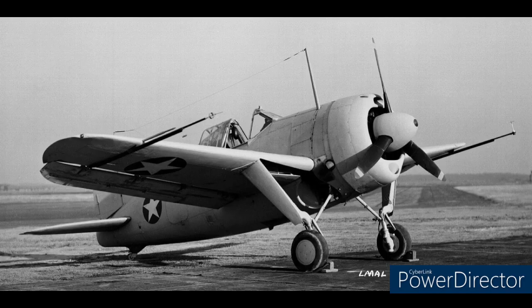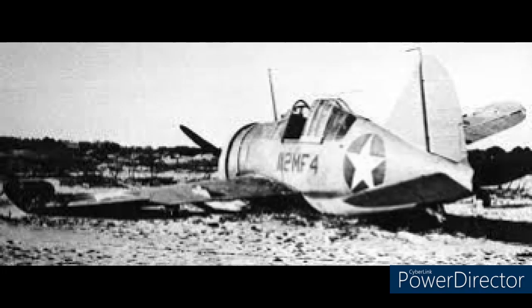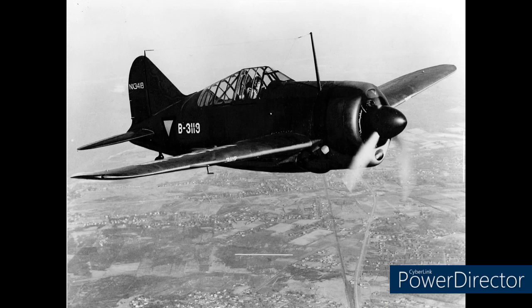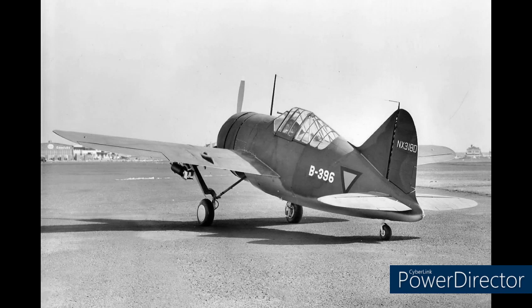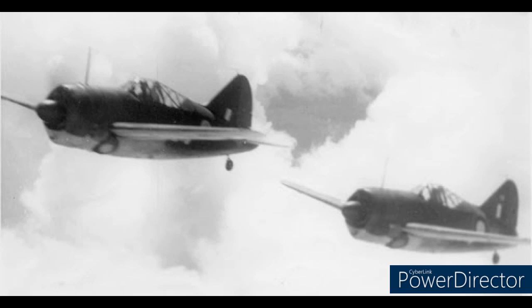However, against the Japanese naval fighter, the infamous Zero, the Buffalo was no match, being completely outclassed in performance and armament. In December 1941, the British and Dutch, using the Buffalo in South East Asia, attempted to give its pilots an edge against both the Zero and the Japanese Army fighter, the Ki-43 Oscar, by reducing the amount of fuel, equipment, and ammo — even going as far as giving it lighter machine guns. Despite taking out all of this, it made little difference to the performance of the Buffalo.